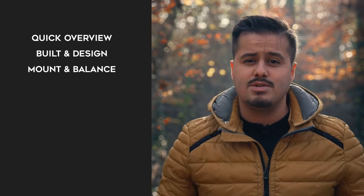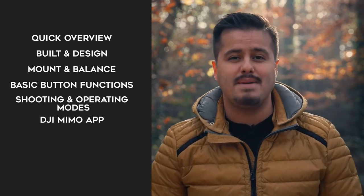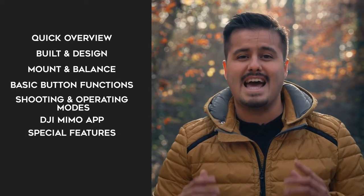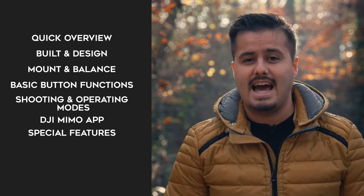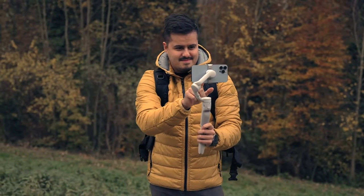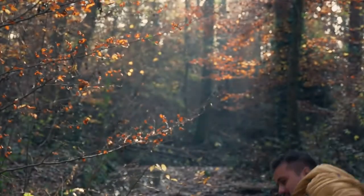Specifically, I will give you a quick overview of the gimbal, talk about the build and design, show you how to mount and balance the gimbal, introduce you to the basic button functions, shooting and operating modes. I'm also going to walk you through the DJI Mimo app and give you the best camera settings for shooting high quality video, talk about some of the specific features the app offers, and the behind the scenes of how I use the gimbal in action. And finally, the price and my final thoughts. No matter if you're a beginner and never held a gimbal before in your life, or just want to learn everything there is to the DJI OM5, you have come to the right place as I will train you to wield your gimbal like a swordmaster. Keep in mind that there will be a timestamp below if you want to skip or go back to a particular part in the video. With that said, let's get started.